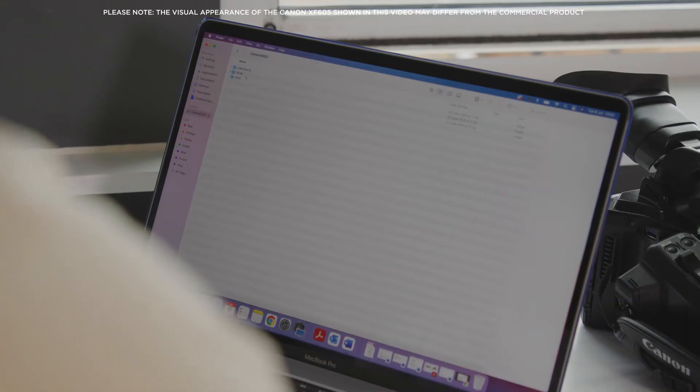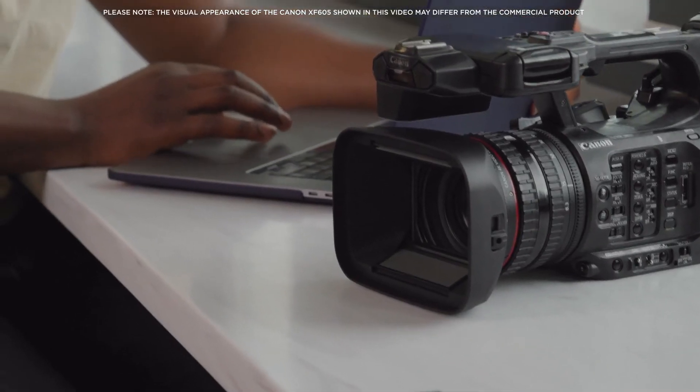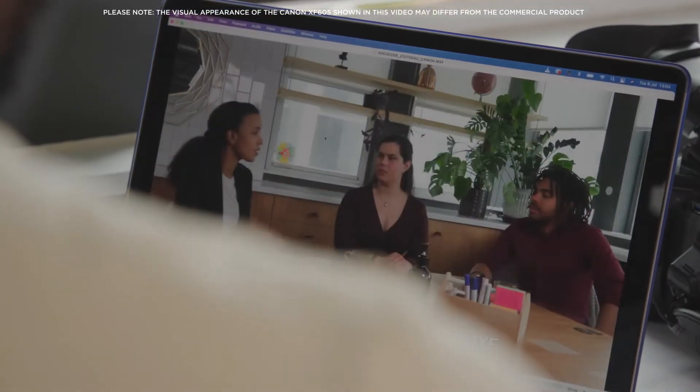For PTP connection, you can import MP4 video files onto a computer using standard applications such as file transfer commands. Video output also enables the camera to use the UVC protocol, allowing the camera to function as a webcam when connected to a suitable PC or Mac computer.